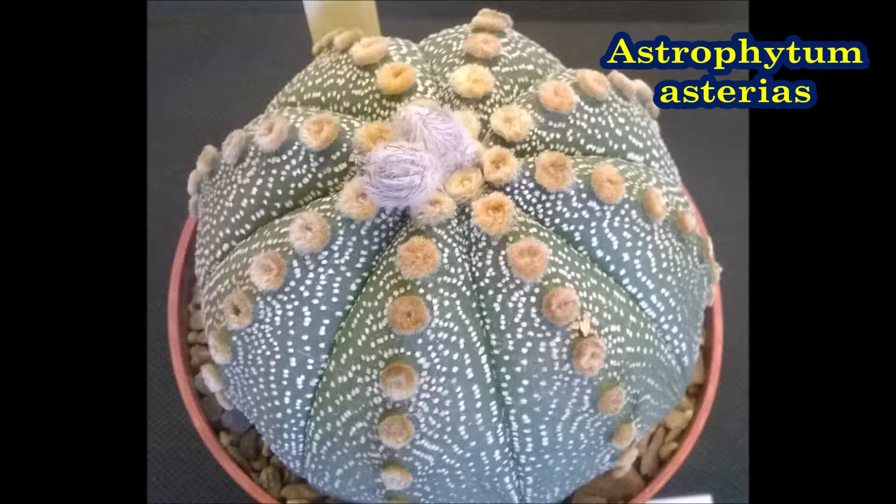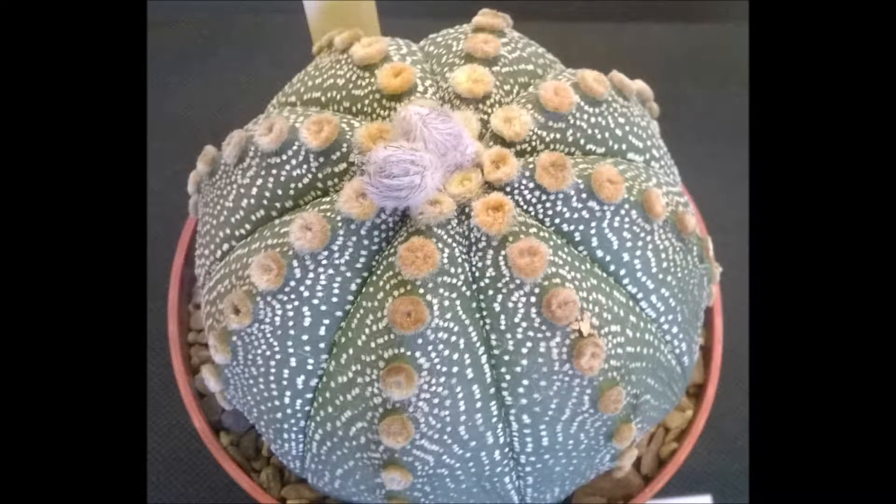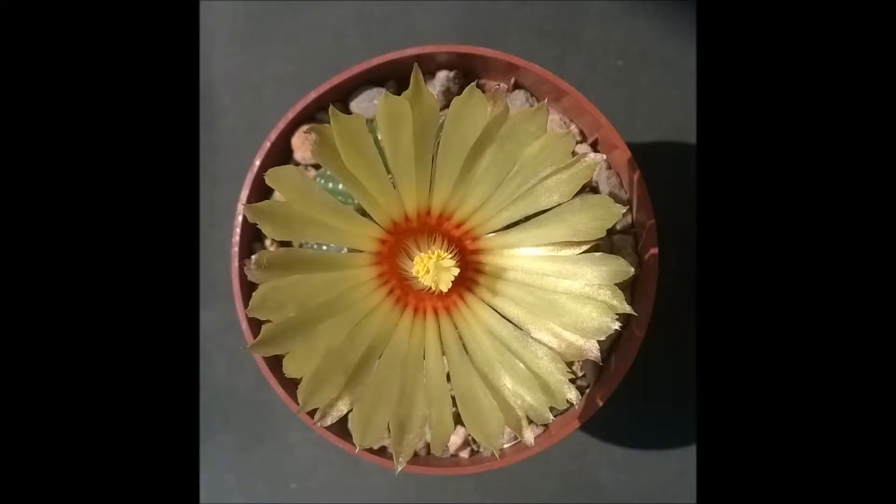Astrophytum Asterias is a small, round, and spineless species which has between five and eleven ribs.